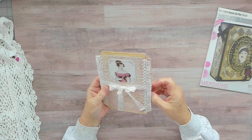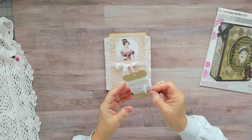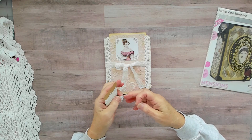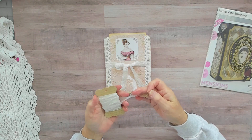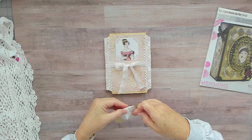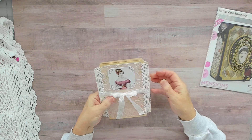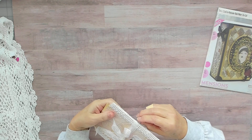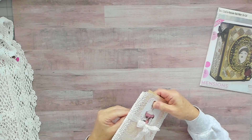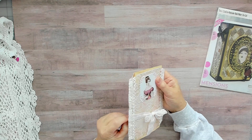I couldn't decide on a closure so I just used some vintage lace that I have. It's very delicate and I really like how it looks when you tie a bow with it. I put it a little bit loose so I could just slip it off and not have to tie the bow again.